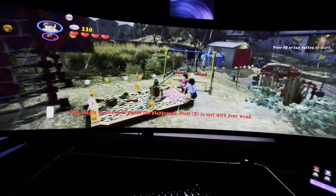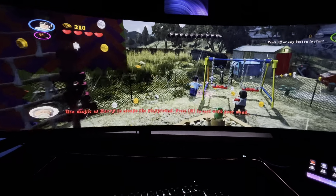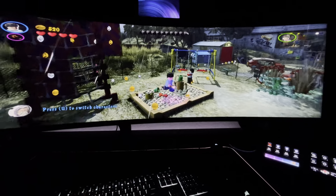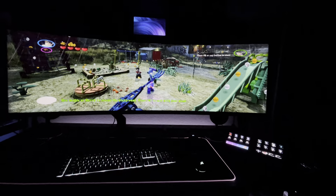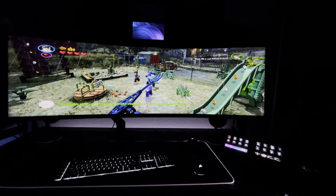I'm gonna have to use the keyboard keys for right now, but look at that. And that's native, y'all. So if you're into LEGO games, you can definitely play them in ultrawide.